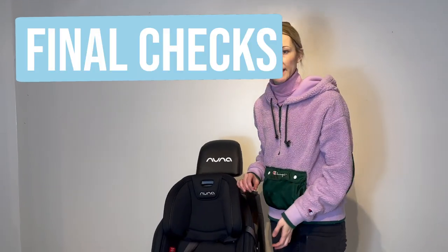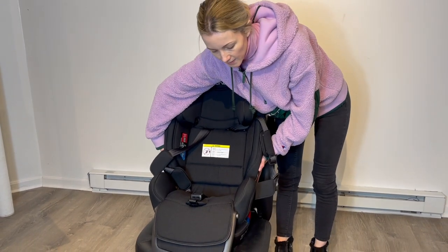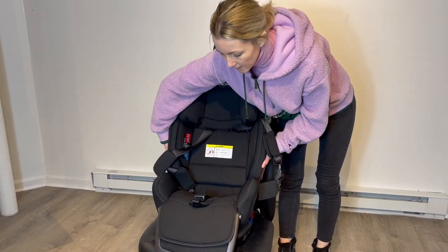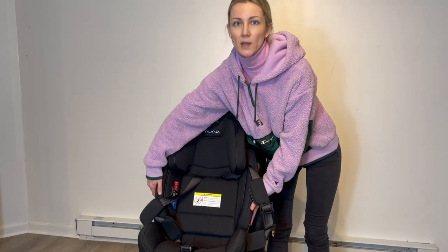After you've done installing your Nuna EXEC, grab it at the belt path, which is close to the seat crease, and shake it left to right, forward to back, and up and down to make sure that there's no more than one inch of movement in any direction.